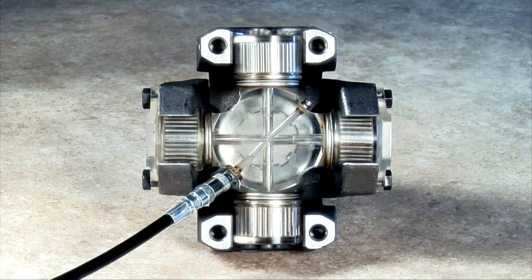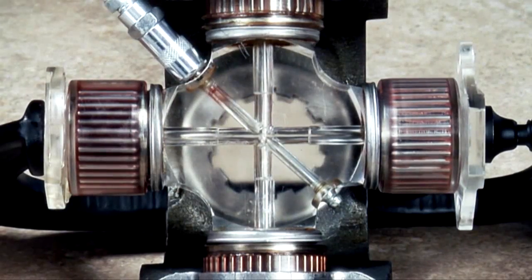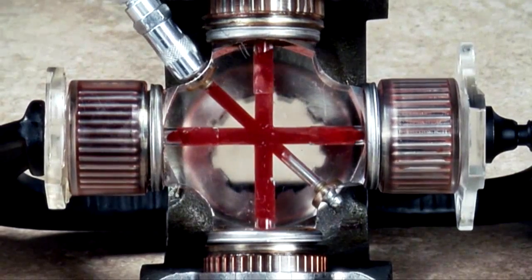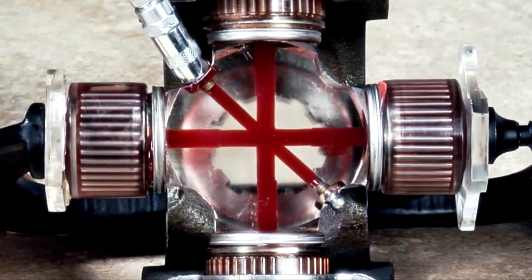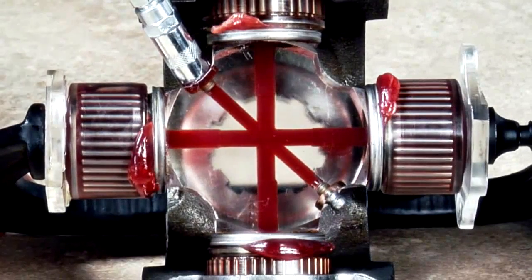The Spicer universal joint grease path begins at the grease fitting and ends at the bearing seals. This illustrates a typical universal joint being greased as installed in the vehicle. Notice all four bearing seals purge, and all air and liquid contaminants are forced out prior to grease purging from the seals.